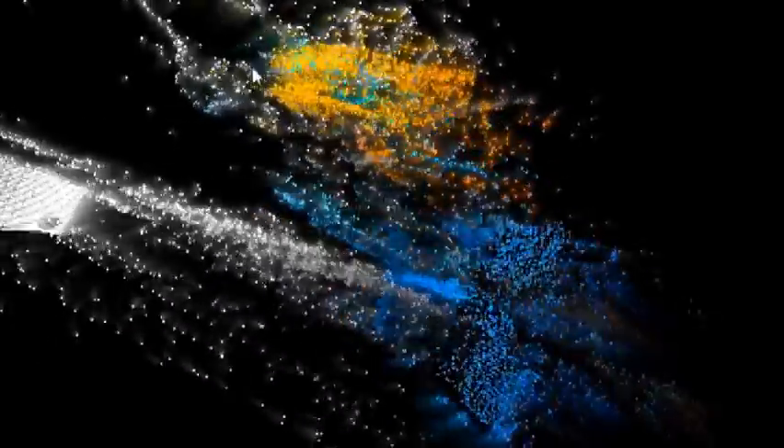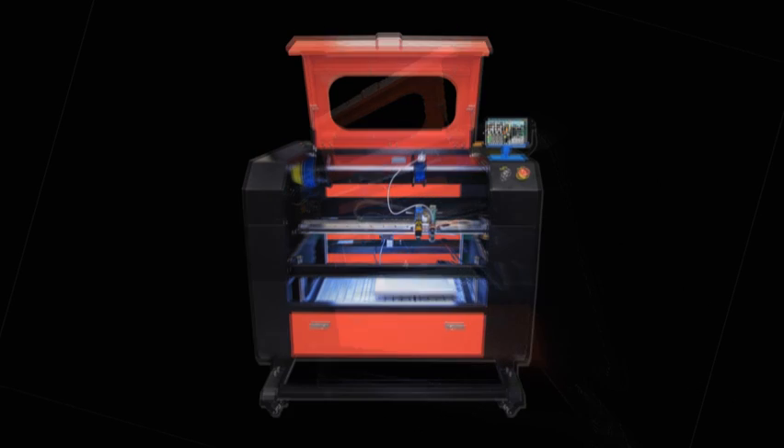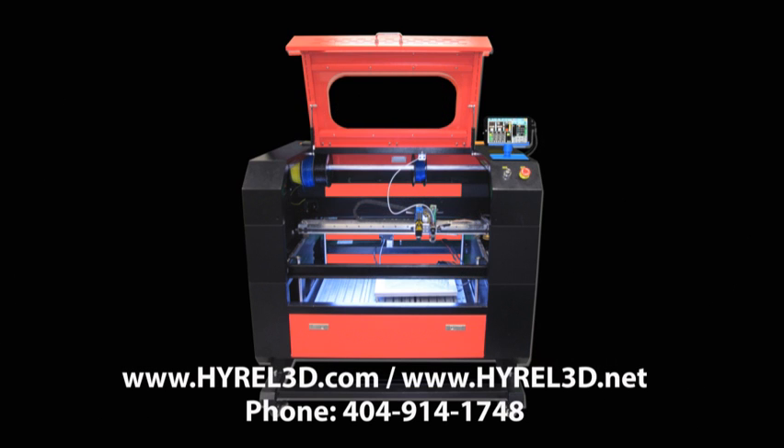For more information on this unprecedented combination of versatile and reliable technology, look us up at HiRail3D.com or HiRail3D.net, or call us at 404-914-1748.